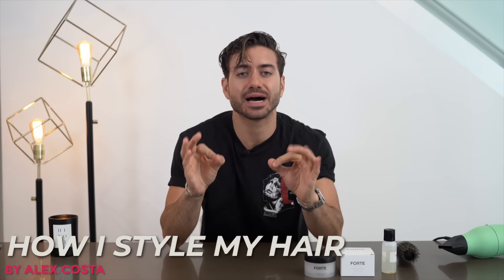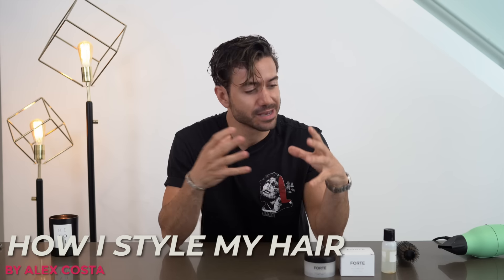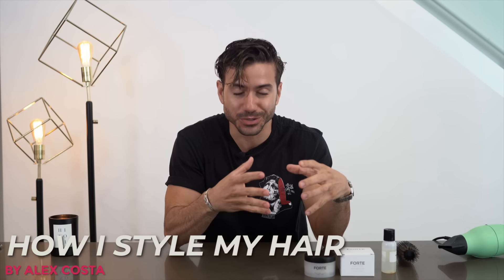What's up guys? My name is Alex Costa and you guys are always asking me: Alex, how do you do your hair? How do you style it? What is your technique? What kind of products do you use? So today I'm giving you step-by-step how I style my hair every single day, and everything that I do and everything that I use.